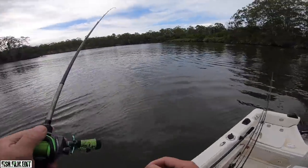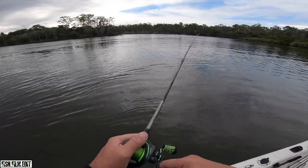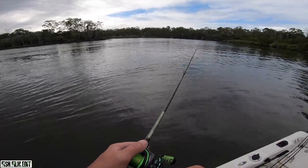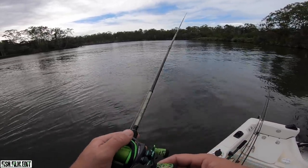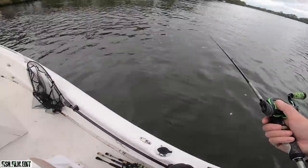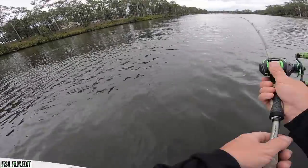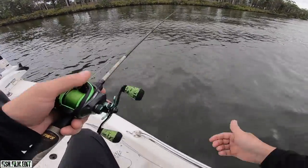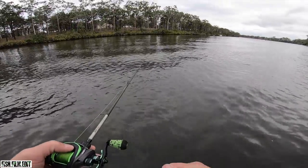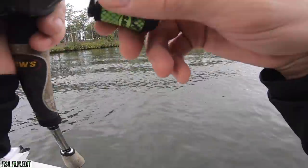Is this that nice rocky stuff now? Yes it is. I can feel it down there. Prime estuary cod habitat this. Come on Zach, where are they?